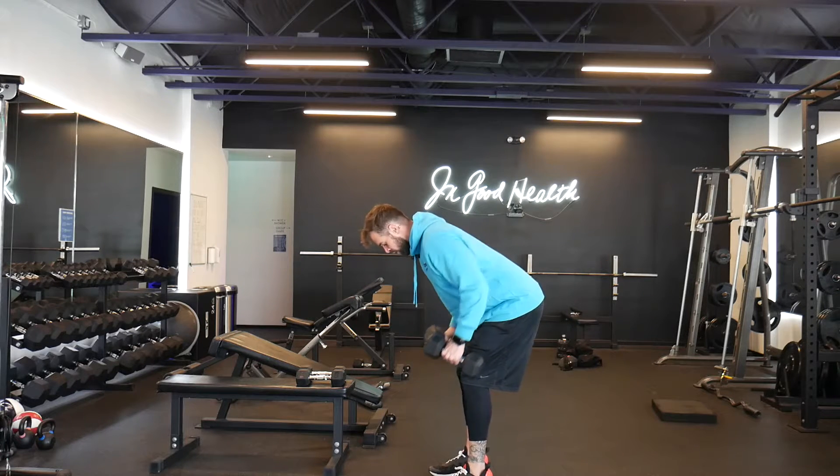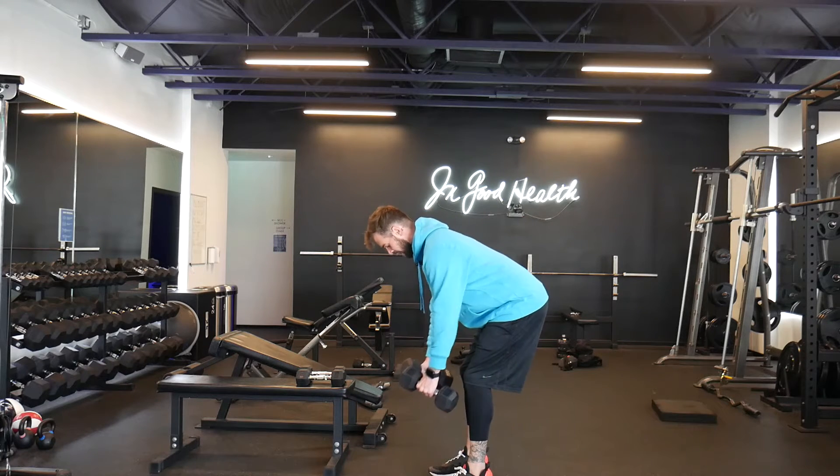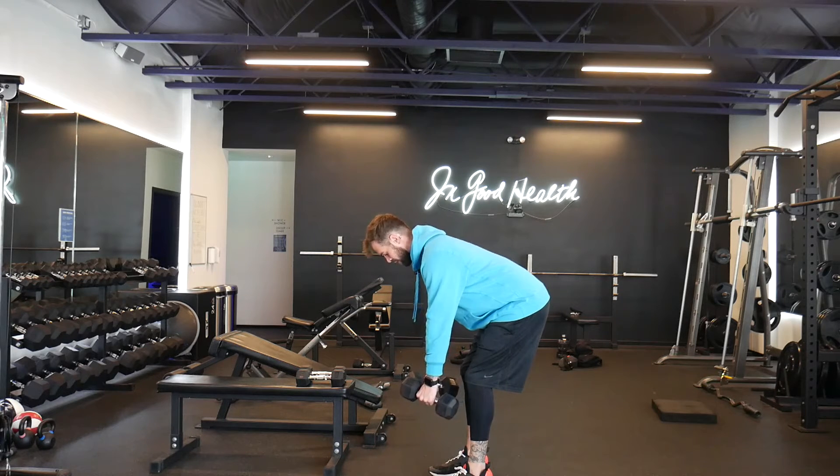The only difference is on the last five reps, I want you to pause for three seconds up top. So what that'll look like: one, two, three, back down.